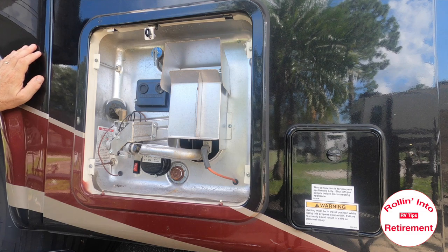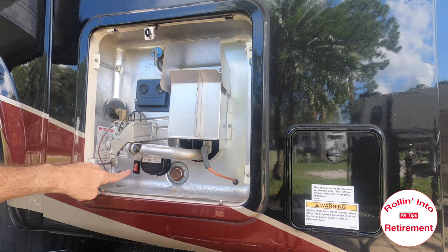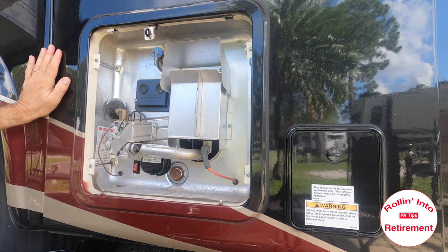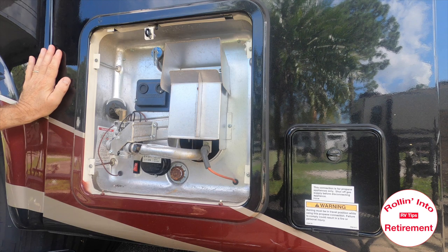The first thing to remember is to shut the hot water heater off, which we've already done. You can let it sit to cool, or you can just run out the hot water — I kind of did the latter. Then just be sure you go and shut the water off, so you don't get any gushing out of this plug when we open it.